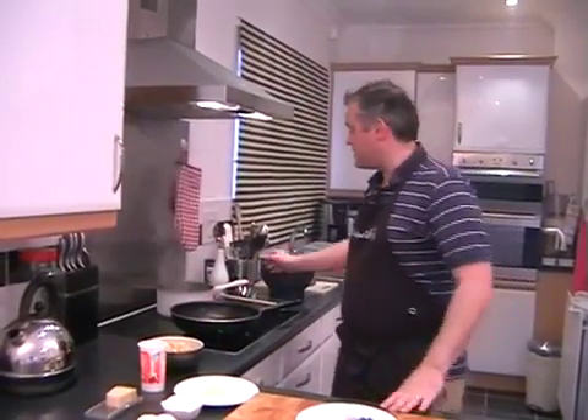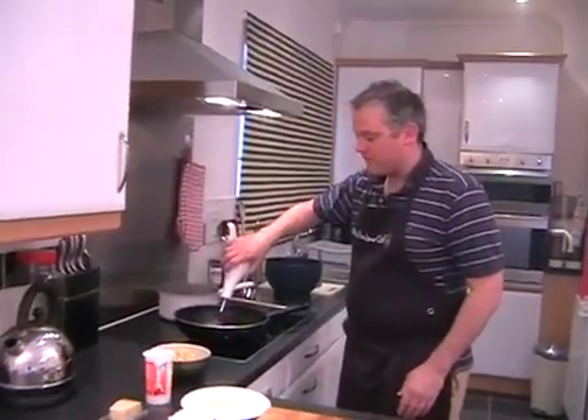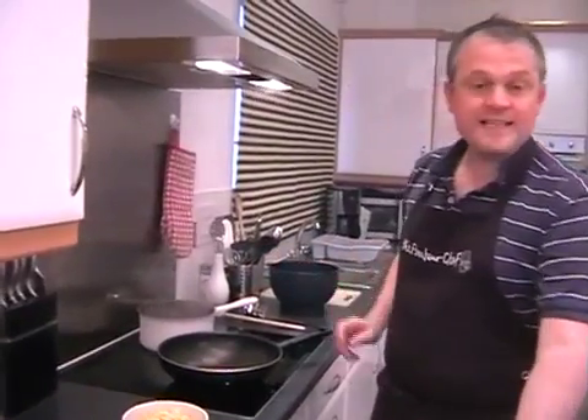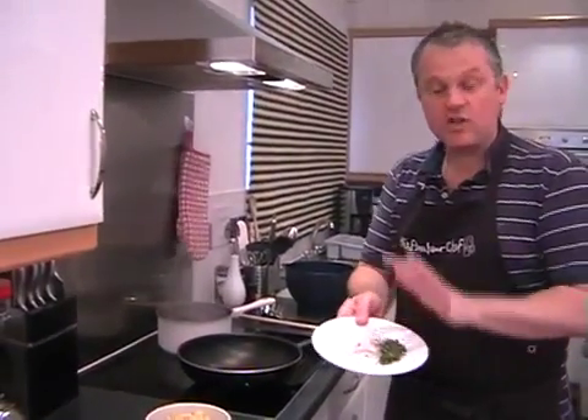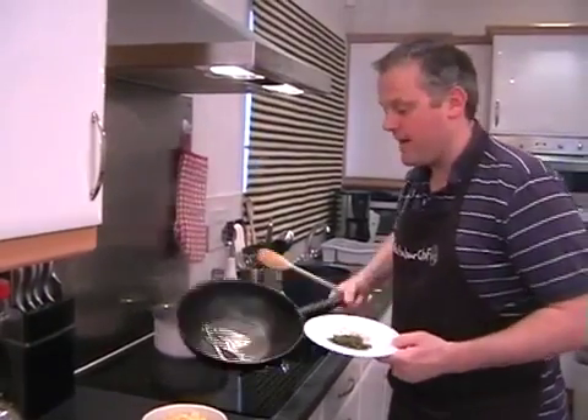Hopefully you've got your pan getting nice and warm on the stove. We just need to add in a couple of teaspoons of oil, and then straight in with the sage, the shallot and the garlic. Just give the oil a little swirl around the pan.